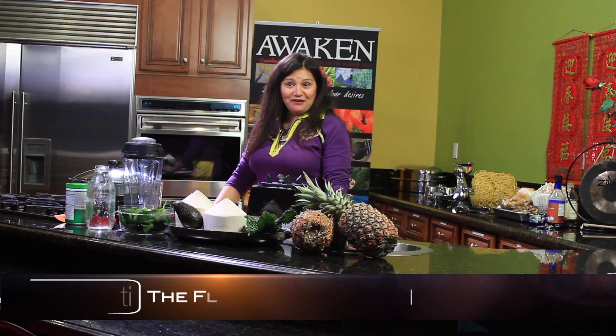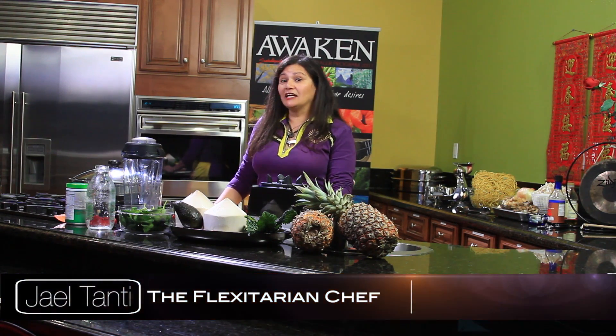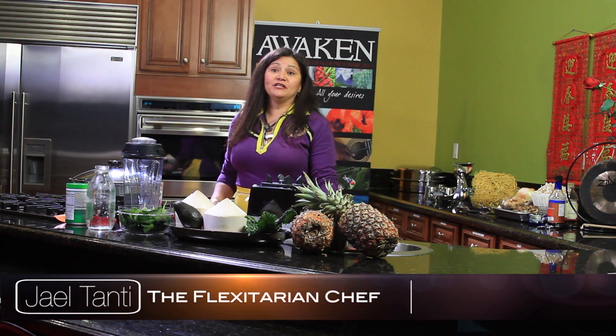Hi and we're back! Happy cooking! This is your flexitarian chef Jay Tanti. Today we're going to make a beautiful recipe — an alkaline drink that's guaranteed to give you tons of energy first thing in the morning.